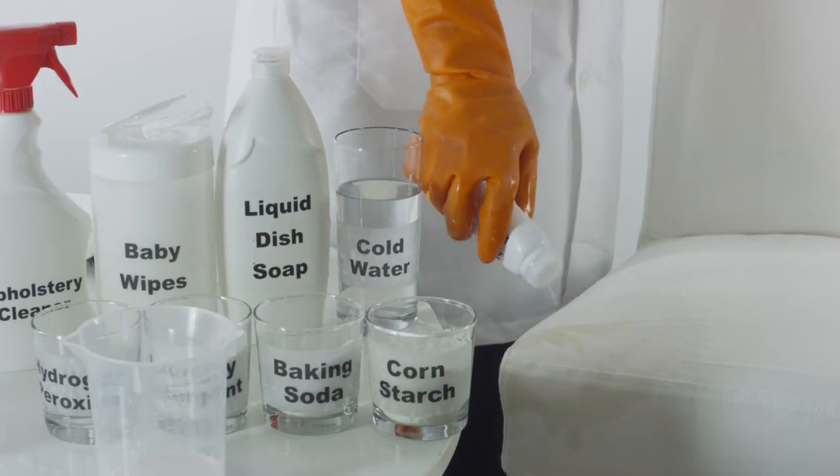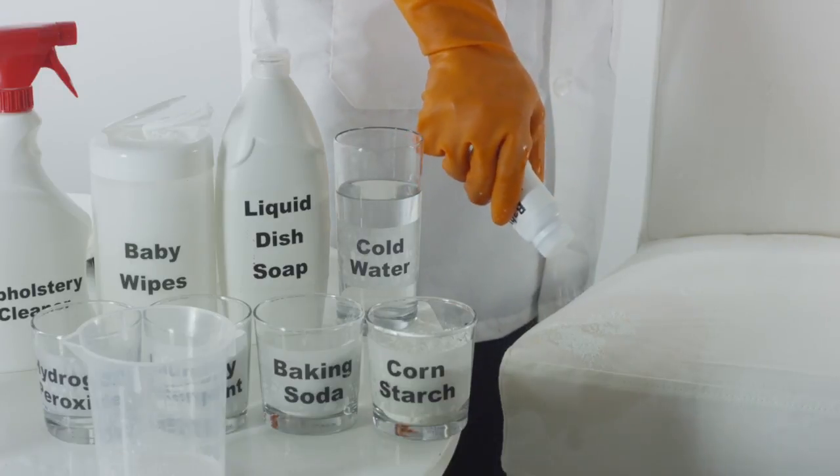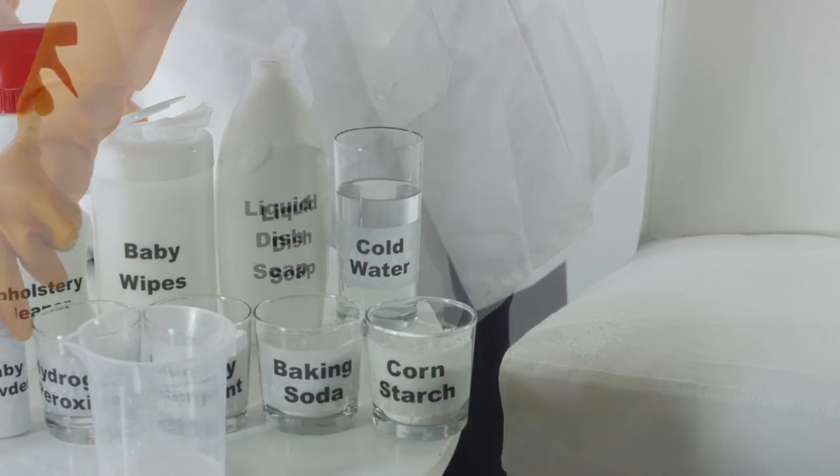Another method is to place a good amount of baby powder directly on the stain. Be sure to cover the stain area entirely. After a few minutes, brush off the stain, removing any excess baby powder.